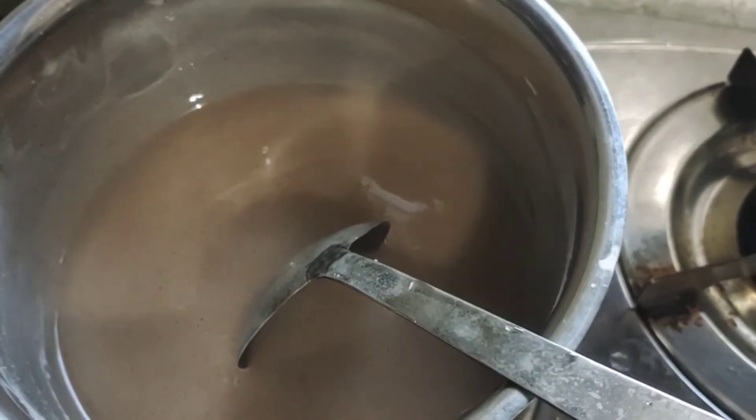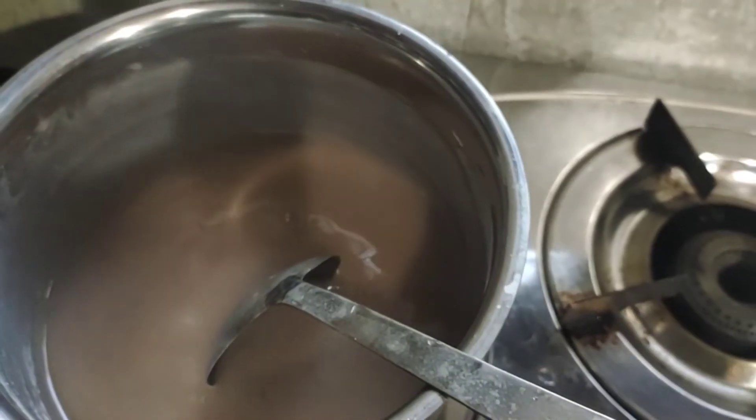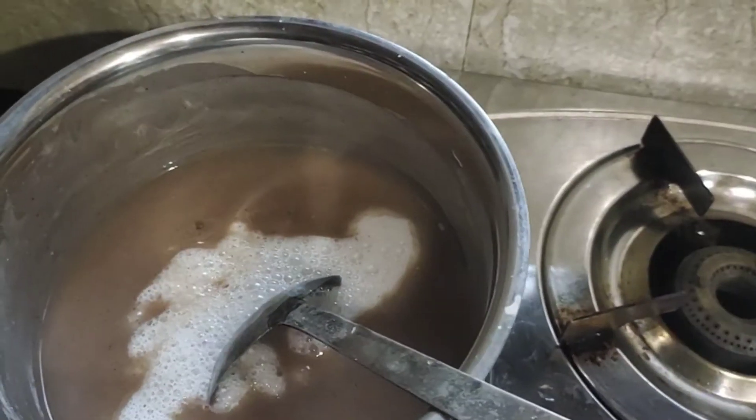Let's put the drink in the pot. Let's taste it.